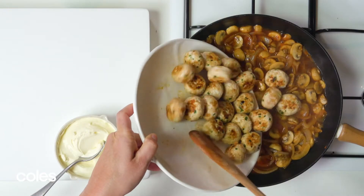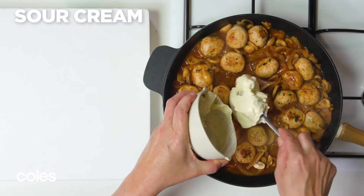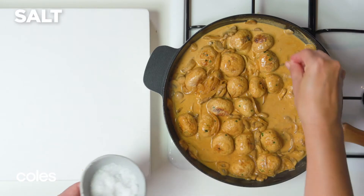Return the meatballs to the pan. Bring it up to a simmer and cook for 5 minutes, stirring occasionally. When the meatballs are cooked through, stir in the sour cream. Cook for another 2 minutes until the sauce thickens up slightly. Season with salt and pepper.